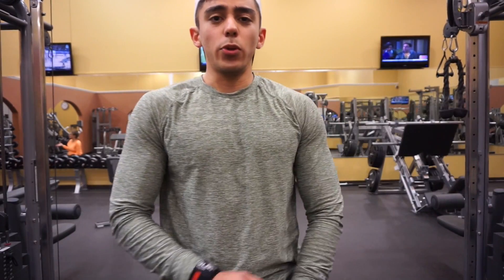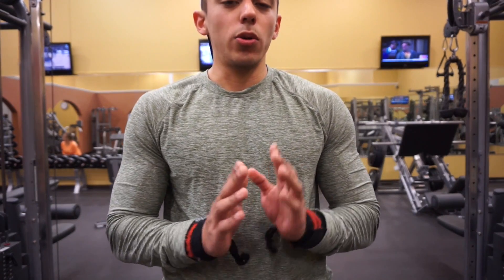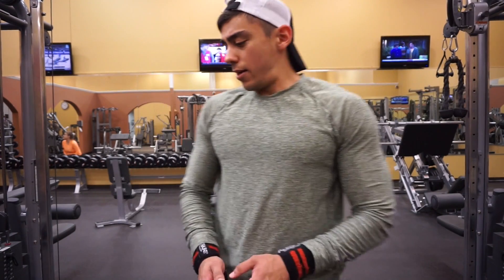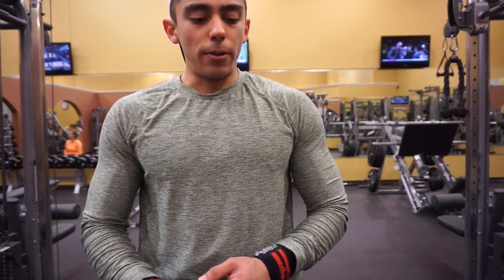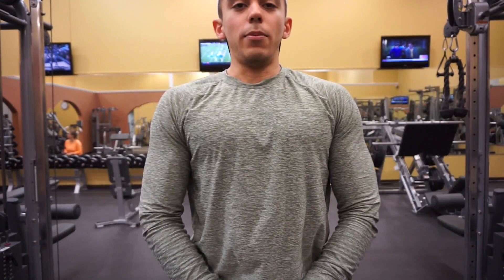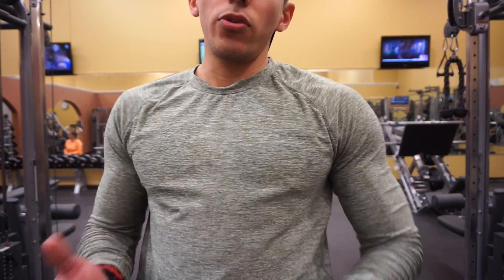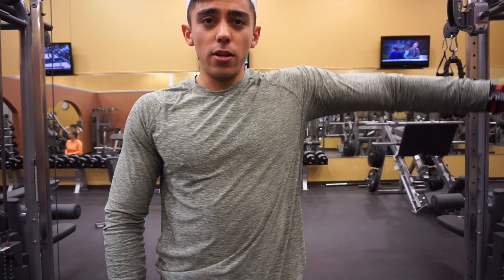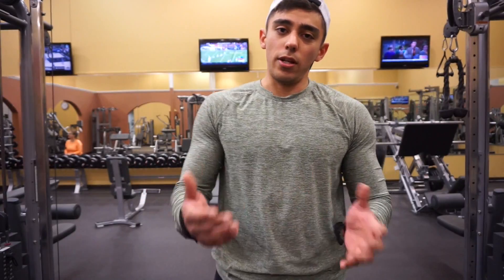For the second exercise we're doing lateral raises with the cable, three sets, ten to twelve reps. We're just targeting the side of the shoulder and I'm not using heavy weight — for these I'm just trying to get a good pump. Make sure I'm feeling it on the side, because your shoulders are such a small muscle you don't really need heavy weight. Just controlling the weight, going right here, coming back down. I'm about to perform it and show you how to do it.